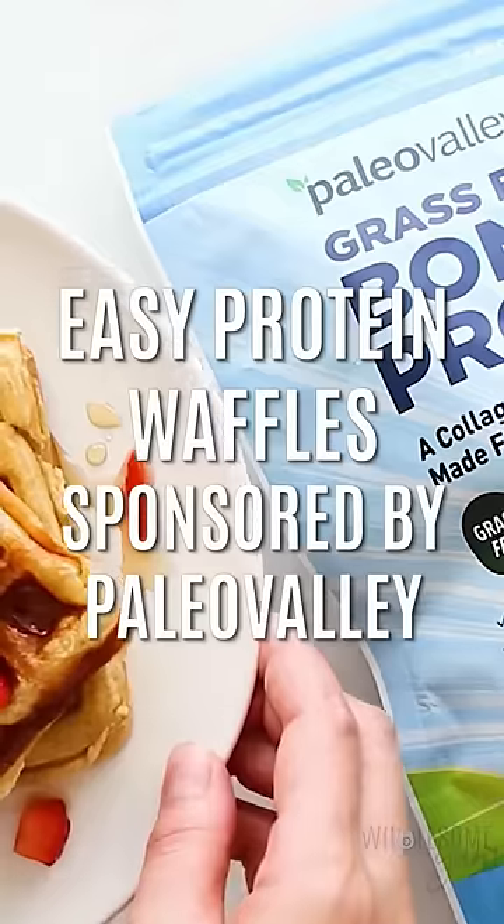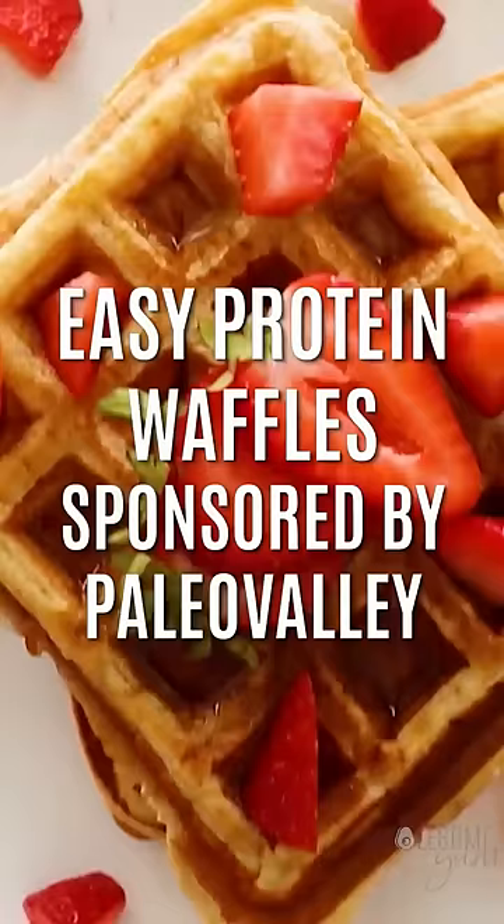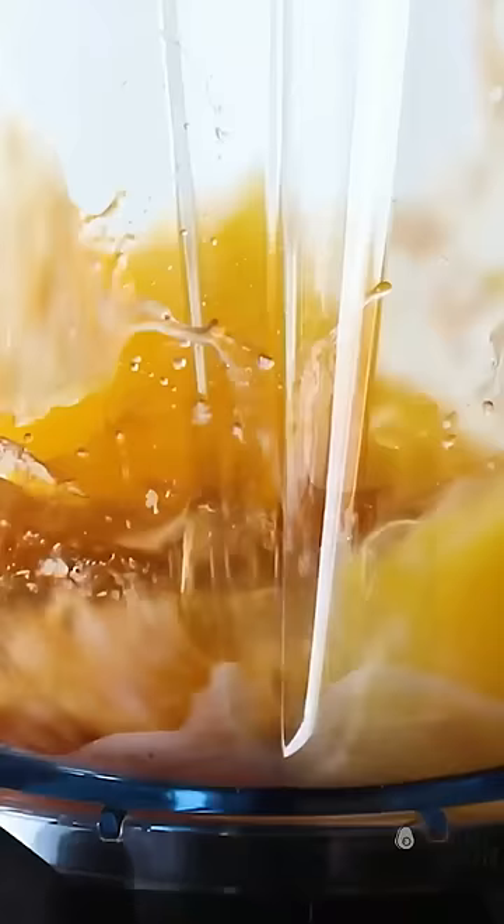Did you know you can make protein waffles without any flour? They're keto friendly too. In a blender combine some peanut butter, coconut oil, eggs, vanilla extract, Paleo Valley bone broth protein powder, Besti baking powder, and sea salt.